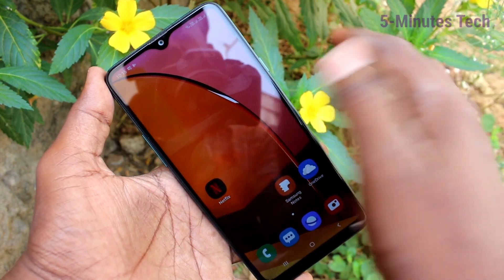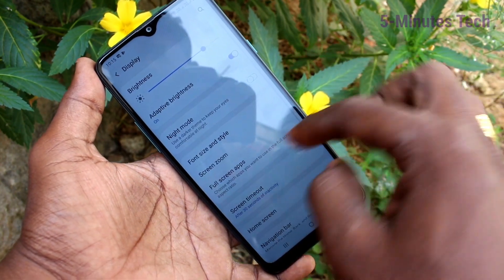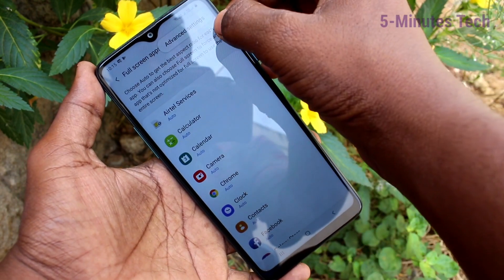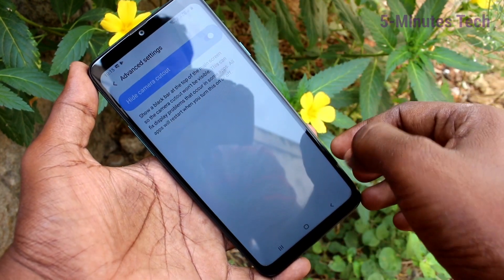If you want to hide this display like a normal display, go to Settings, click on Display, then click on Full Screen Apps. Click on the three dots, click on Advanced Settings, and turn on the button 'Hide Camera Cutout.' Now it looks like a normal display.